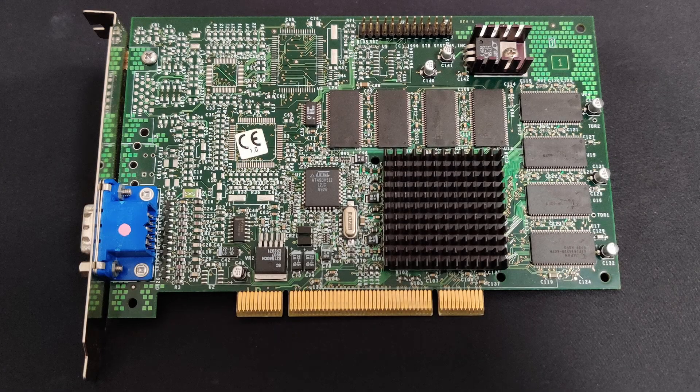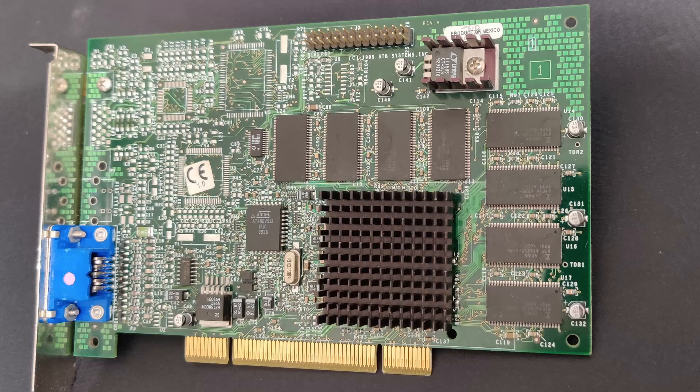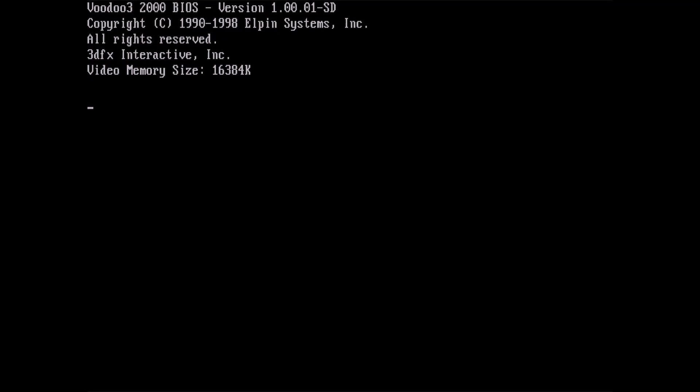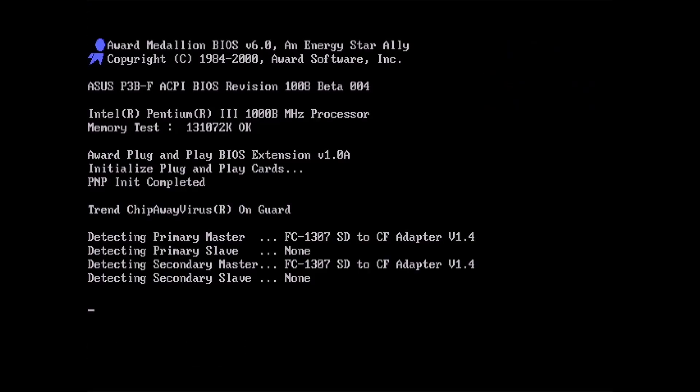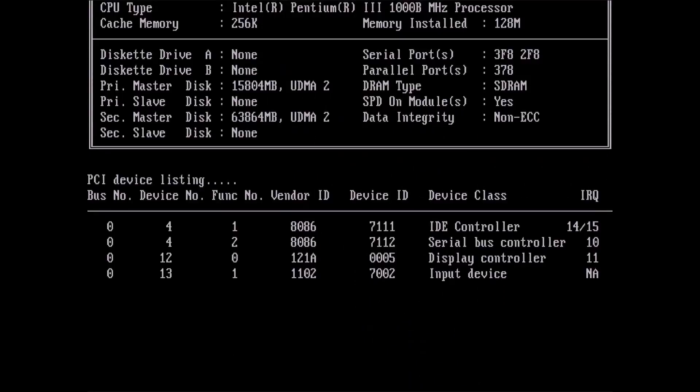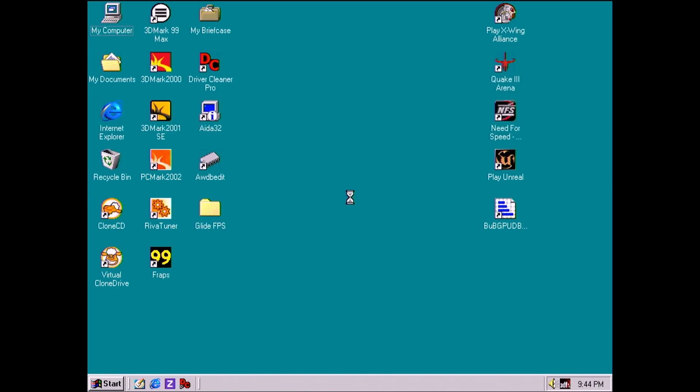Here's the final result of my work, including C129, which probably means that this is the only Voodoo 3 card in existence that has this capacitor installed. Let's try the card and see if it still works. The card is still working. I don't know if adding those capacitors did anything positive to the card, but maybe the memory is more stable which allows it to clock higher in a future overclocking video.